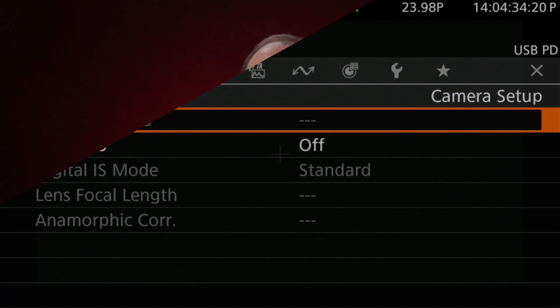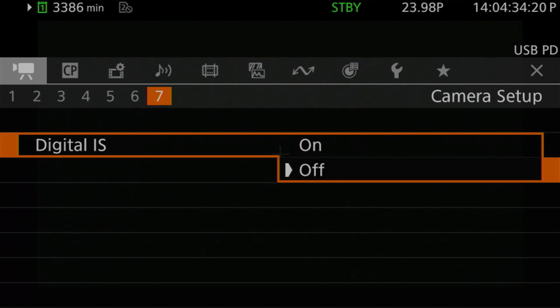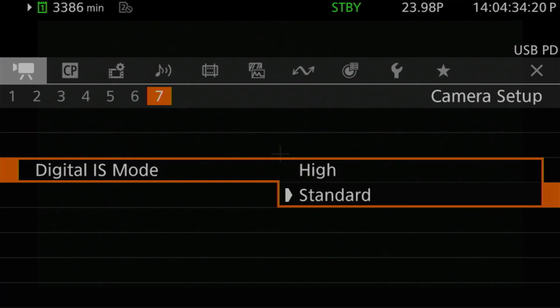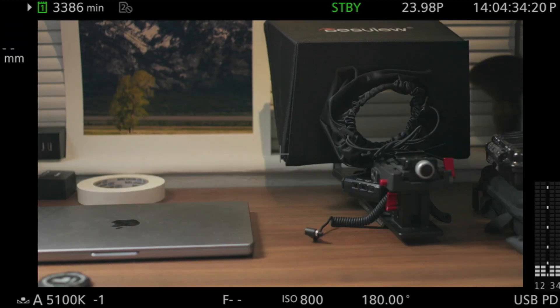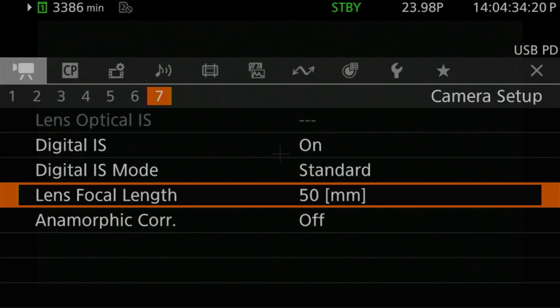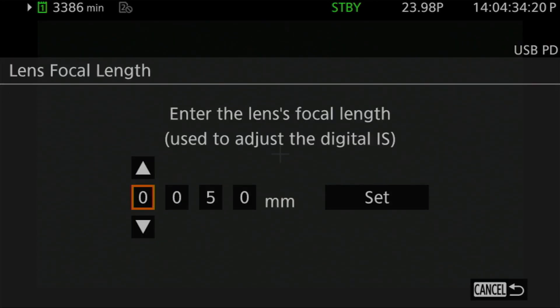There are also some features I was pleasantly surprised to see were still available. For instance, digital image stabilization. While the R5C lacks the sensor-shift in-body image stabilizer that its photo counterparts have, it does have digital stabilization, and that does work with these manual lenses. The settings for this are found in the three entries on the Camera Setup 7 menu. The first is Digital Image Stabilization, or Digital IS, which simply turns digital stabilization on and off. Second is Digital IS Mode, which controls the amount of stabilization applied — standard or high. Finally, since the camera can't automatically get the lens's focal length, the last entry is where you'd enter it manually in the Lens Focal Length setting.